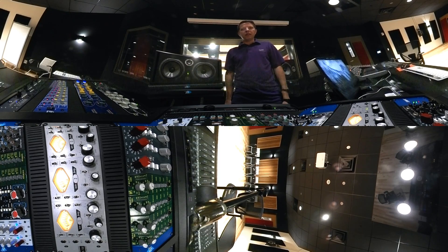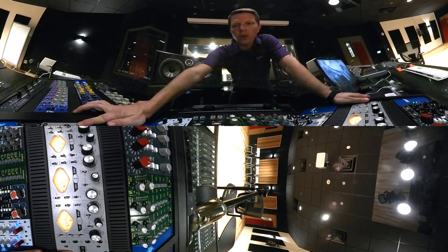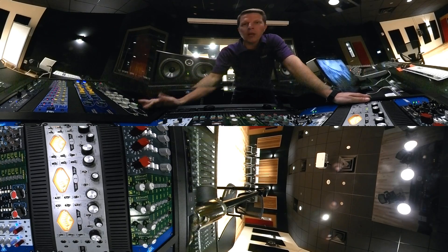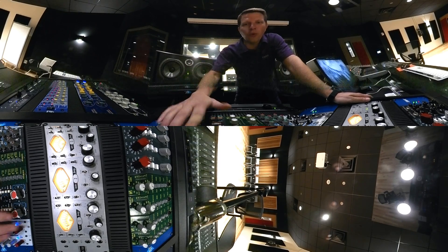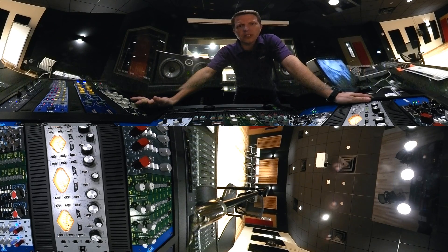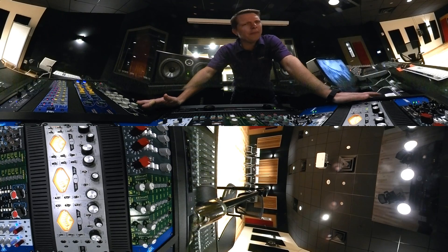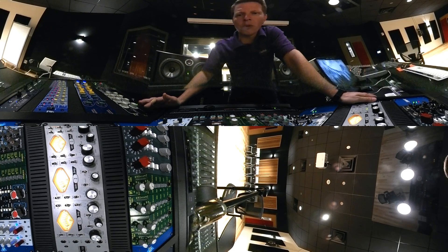Hey everyone, welcome to Studio F. We use a lot of these preamps here in the studio all the time. I wanted to take a second and show you specifically this Universal Audio 4710D. This is a really powerful preamp — it actually has four preamps built in, eight channels altogether of A-to-D conversion, and a lot of functionality that I know you're going to want to use. So let's take a look here real quick.